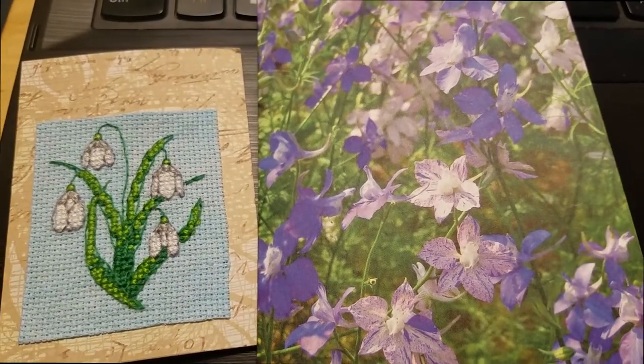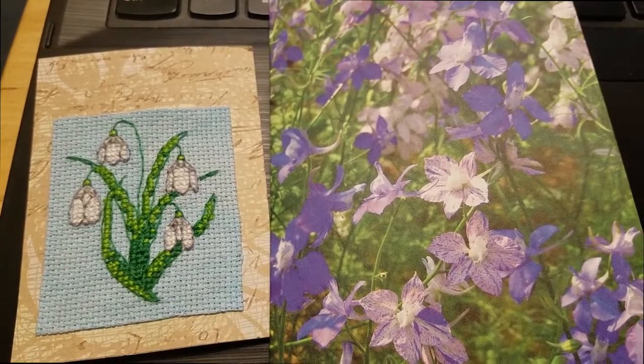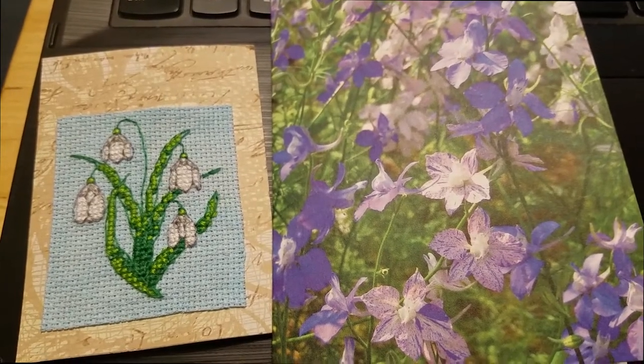I'm also sending it with this card — it's just a Shutterfly card with some flowers I took a picture of a few years ago. So there's the ATC, because that has been received. I'll show my ATC that I received later because it's kind of buried right now.